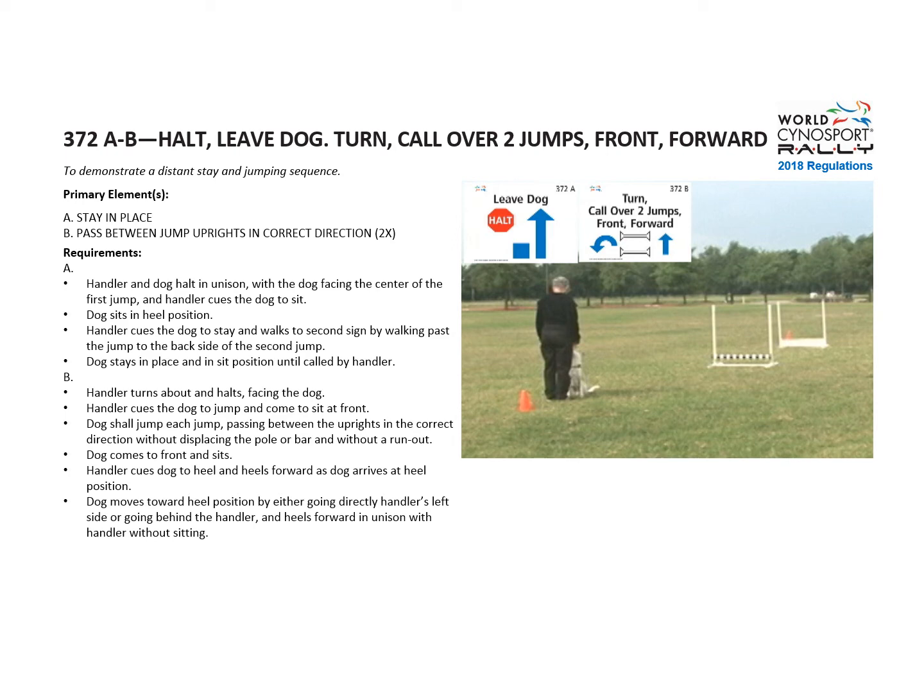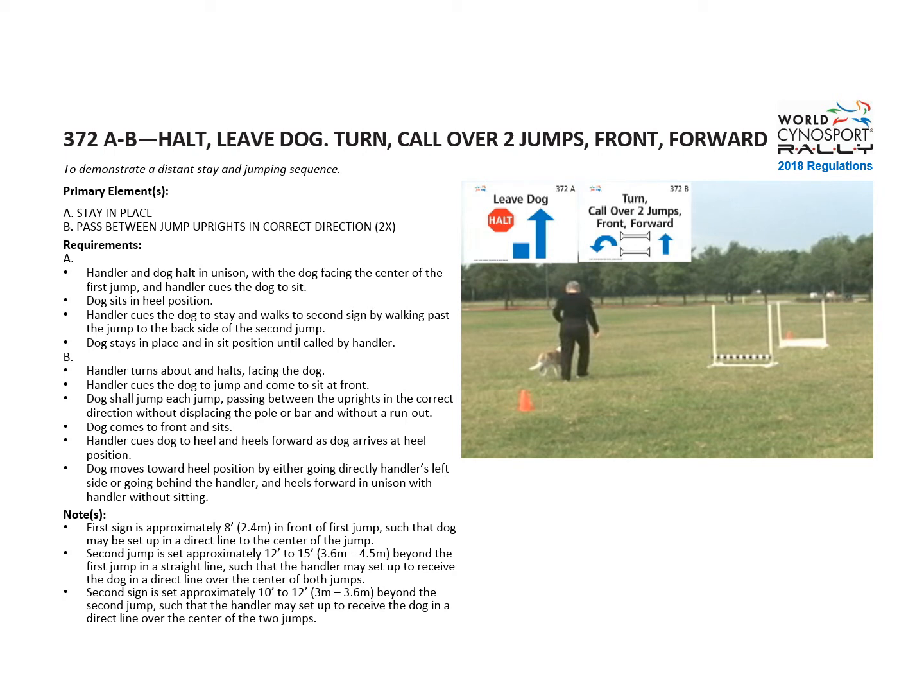Then the handler cues the dog to heel and heels forward as the dog arrives at heel position. The dog can move to heel position by going to either the handler's left or around behind the handler. Here are the notes which show the distances of the jumps and the signs from the jumps on course.